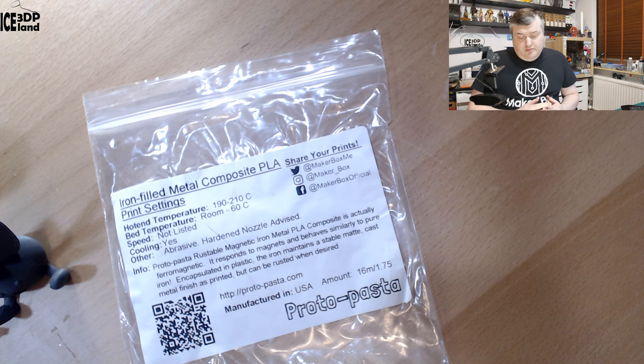Here they say Protopasta Rustable Magnetic Iron PLA. The Iron Metal PLA Composite is actually ferromagnetic — it responds to magnets and behaves similar to pure iron encapsulated in plastic.